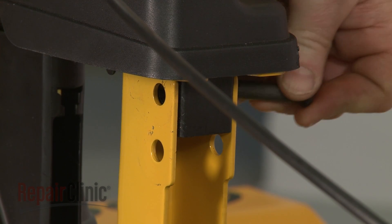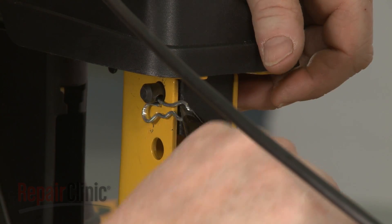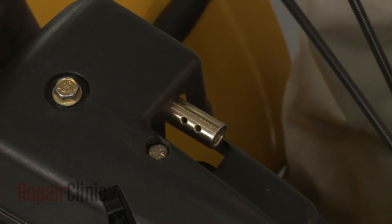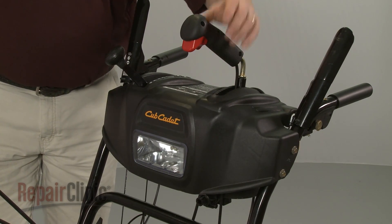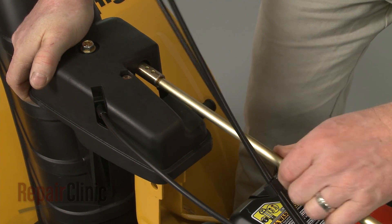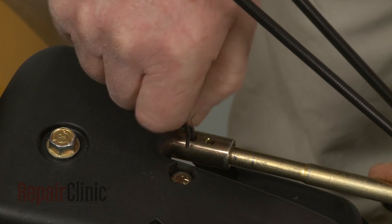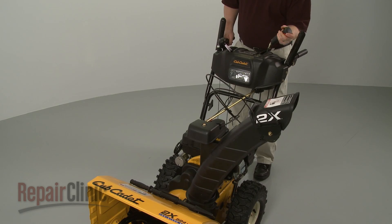Re-insert the support bracket pin and secure it with the retaining clip. Confirm that the holes in the gearbox coupler are facing straight up with the chute facing forward and that the chute control lever is at the 1 o'clock position. Now insert the rounded end of the chute control rod into the gearbox coupler and the hex end into the control coupler. Secure the rod with the retaining clip. Confirm that the chute has a full range of movement.